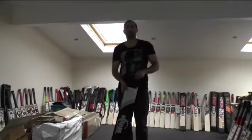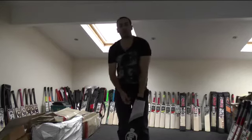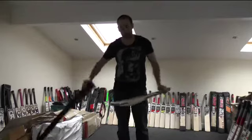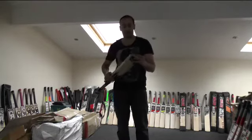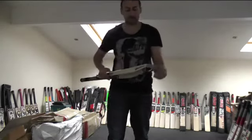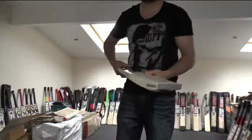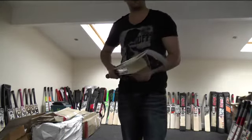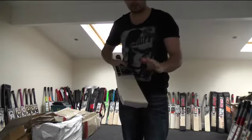Hi guys, it's Hannif from Eclipse Allspots and just wanted to do a quick review for James Scott. This is a cricket bat that he's purchased from us. He's going to be our sponsored player, junior player. He's playing representative cricket under 15s and under 16s, and he's asked me to pick him out a bat.